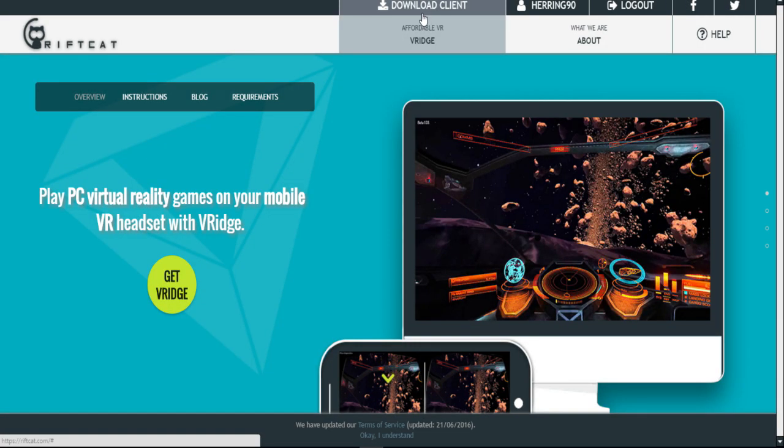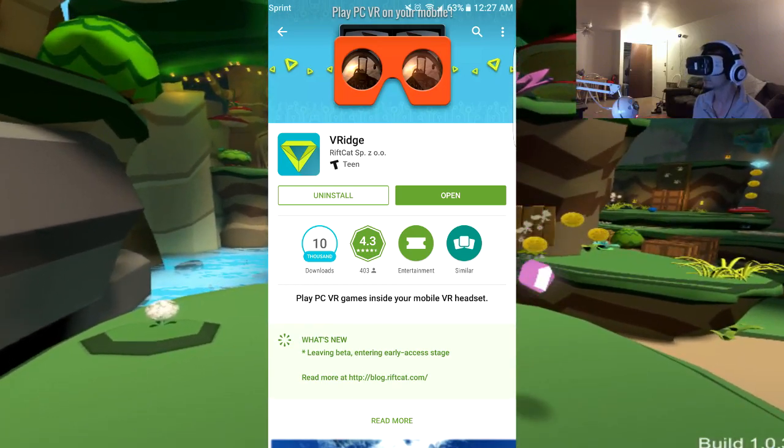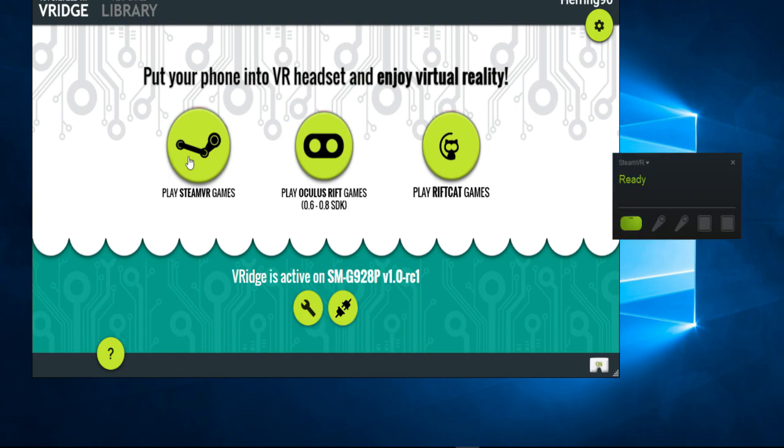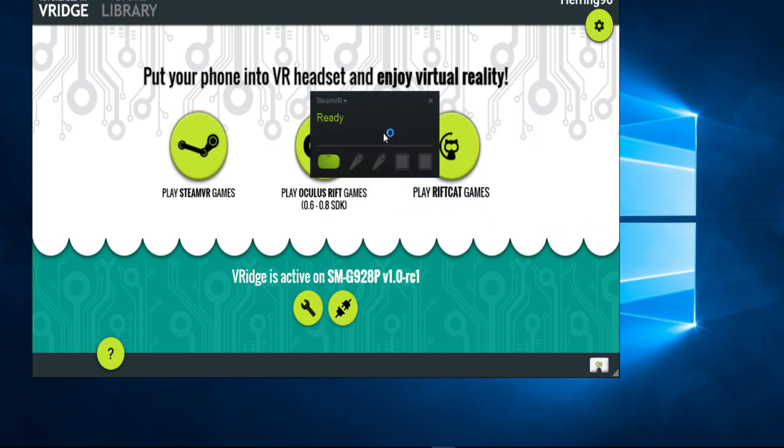So what you're going to want to do is come to the RiftCat website and download RiftCat to pair with your VRidge on your mobile device. The next thing you want to do is download the VRidge app on your phone, and then after you get everything installed, you should get something that pops up on your screen like this. You're going to want to click on Play SteamVR Games, and you're going to see this box pop up. As you can see, there's no controllers activated just yet.